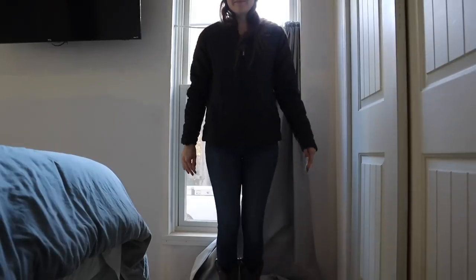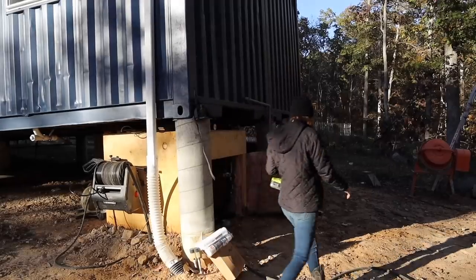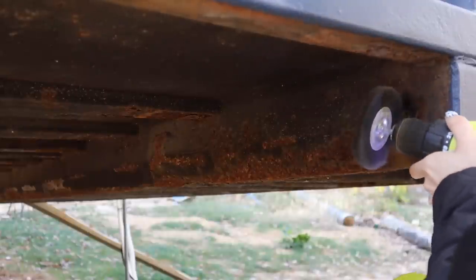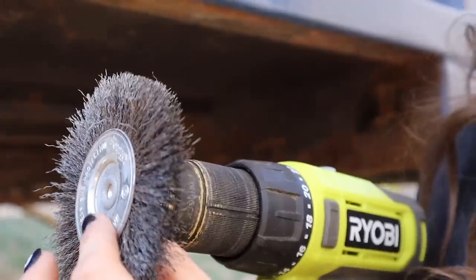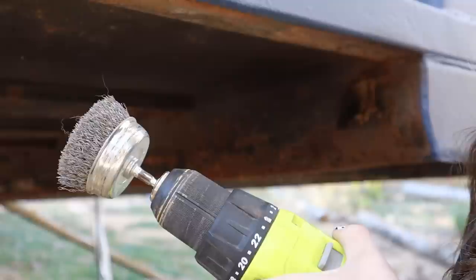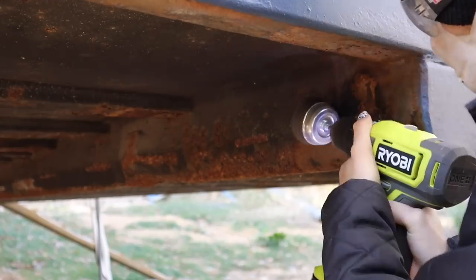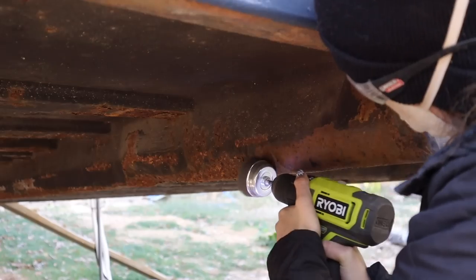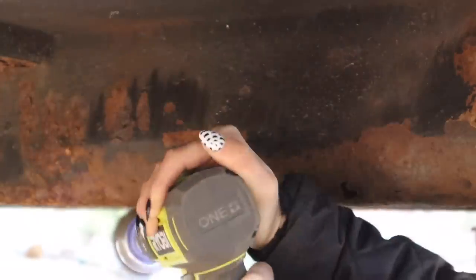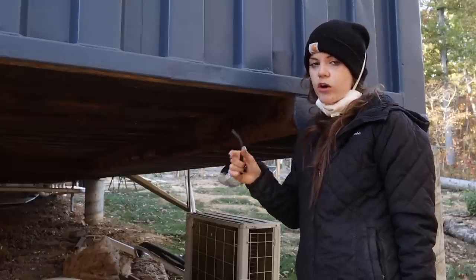It's quite chilly out today, so let's throw on an extra layer, grab our supplies, and get to work. The middle of the containers are perfect — great, rarely any rust. However, the ends of the containers are a little bit more rusty, so I'm going to take an angle grinder and go along the edges and do a lot of prep work on the ends because we are seeing a little bit more surface rust and crusting there.